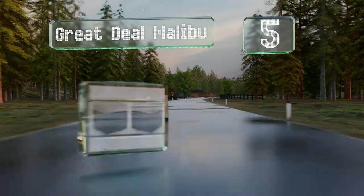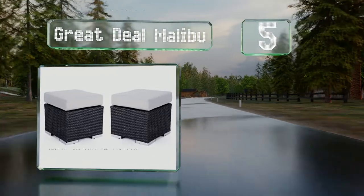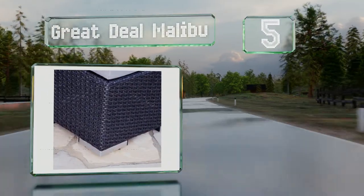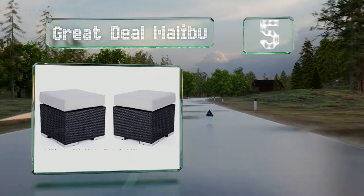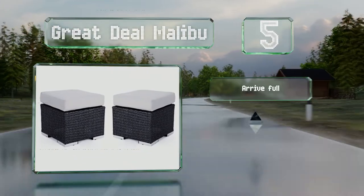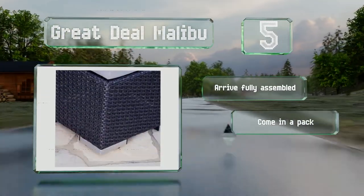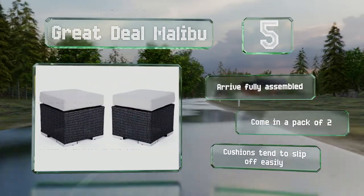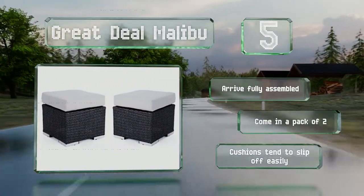Halfway up our list at number 5, a stout iron frame supports the Great Deal Malibu, which can be used as footstools, seats, or even miniature coffee tables. The neutral silver and gray color scheme should blend in well with many patio furniture sets. These come in a pack of two and arrive fully assembled, but the cushions tend to slip off easily.